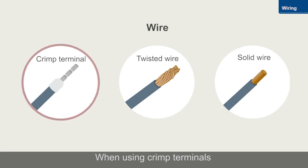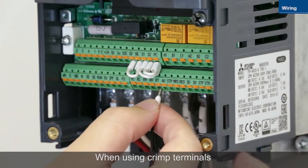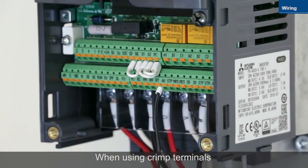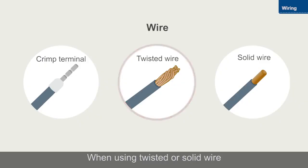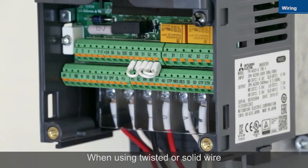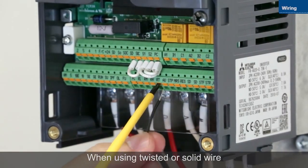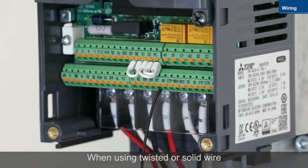Use crimp terminals for control circuit wiring. Insert the wires into the terminals. When using twisted or solid wire instead of a crimp terminal, push the open-close button as far as it will go with a flathead screwdriver, and then insert the wire.